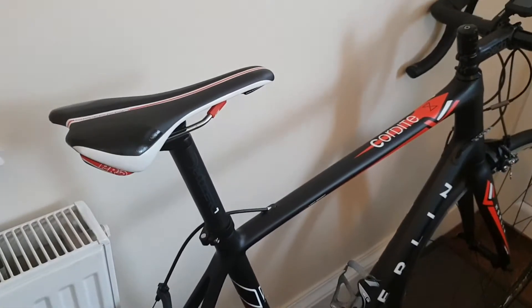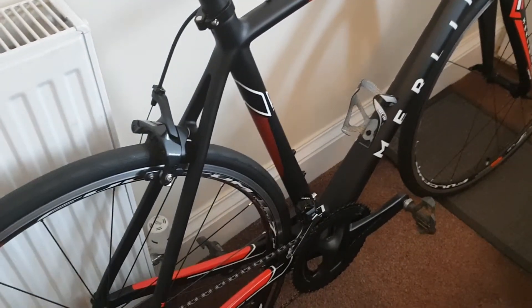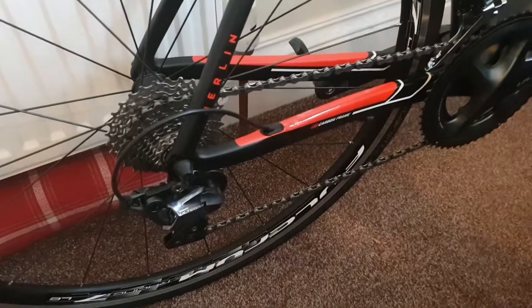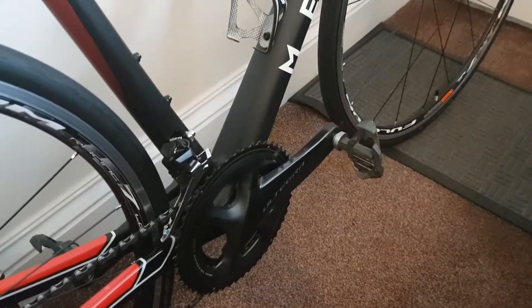So here it is, built up. Just a very quick video to show you what it looks like built up. Got the new old Tigra 8000 groupset on it, full old pedals for now, but they're fine.